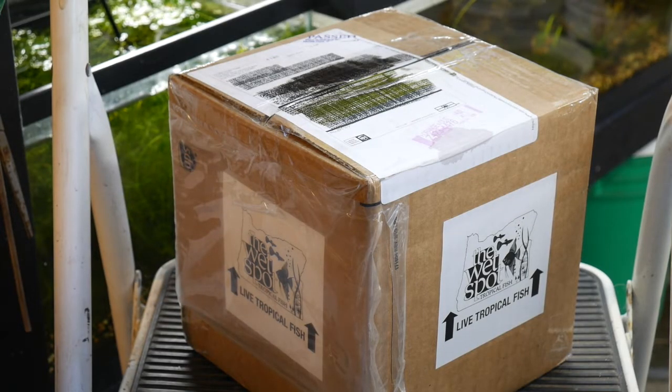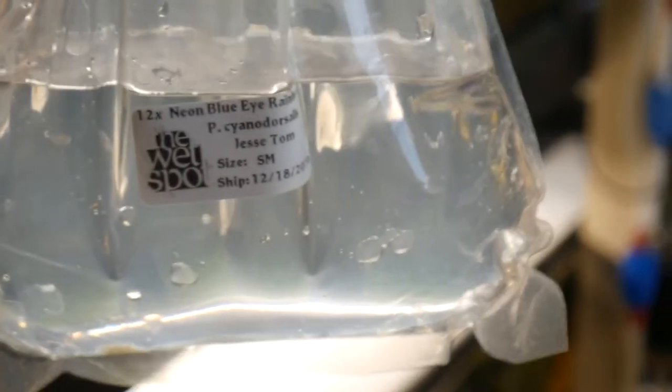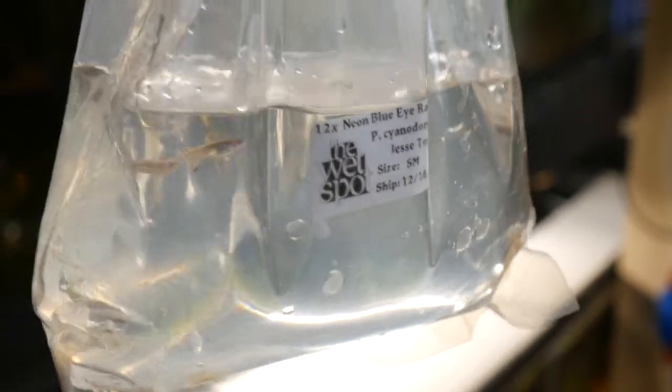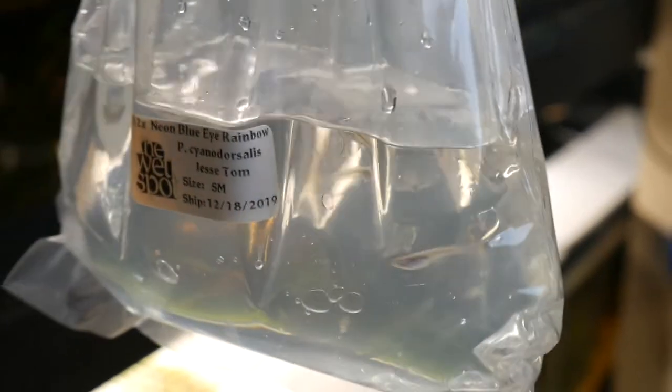Alright, I got a box of fish in the mail today, let's see what we got. Let's get them in a tank, float them in, get them acclimated, get a better look. Looks like they're all alive, I don't see any deaths. We ordered 12, so we're gonna have 60 in this order.